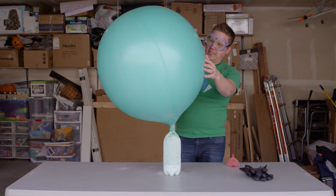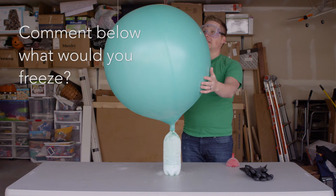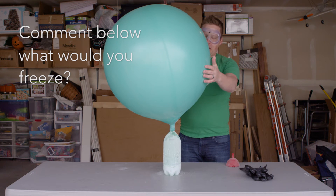This is getting pretty big. I don't know when it's going to pop — I guess we'll just wait and see. It's going to be out of frame here in a second.